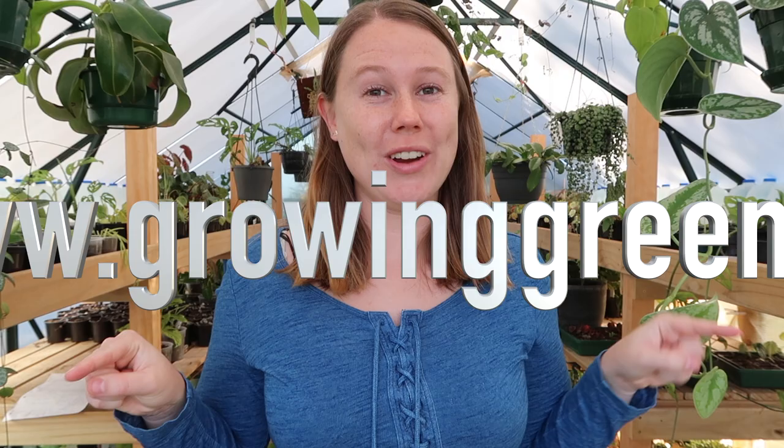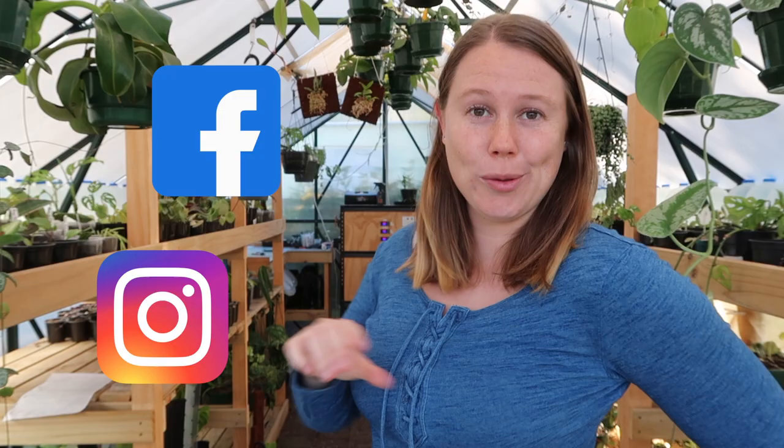Hello everyone, welcome to my channel. My name is Rachel and you are watching Growing Green. I live in Auckland, New Zealand and I run my own small houseplant business right here from my greenhouse. If you want to check me out, go to www.growinggreen.nz. We do unfortunately only ship within New Zealand, but if you are from overseas, follow us on Facebook and Instagram to see all the behind-the-scenes daily activities of my business. Make sure to check out the rest of my channel, hit the like button, and maybe even subscribe.